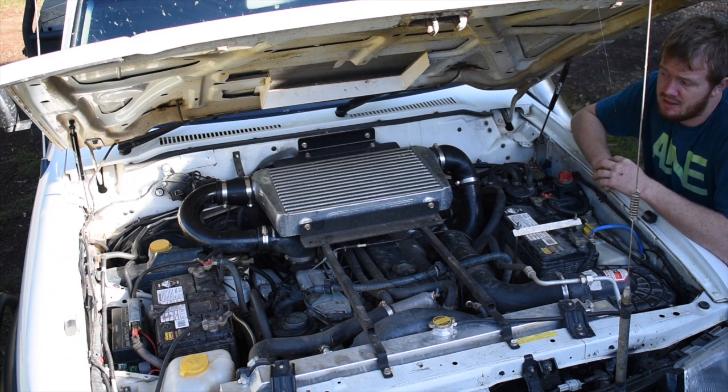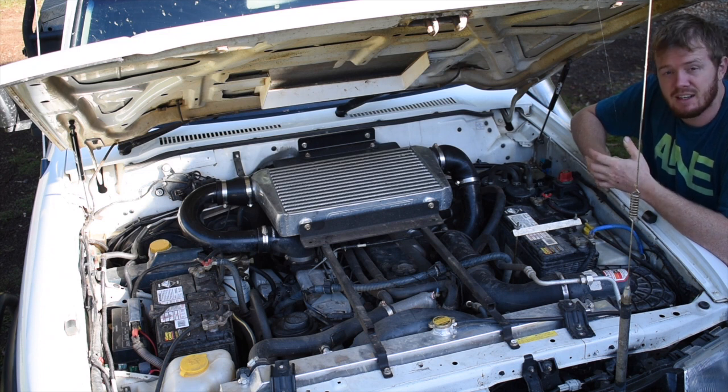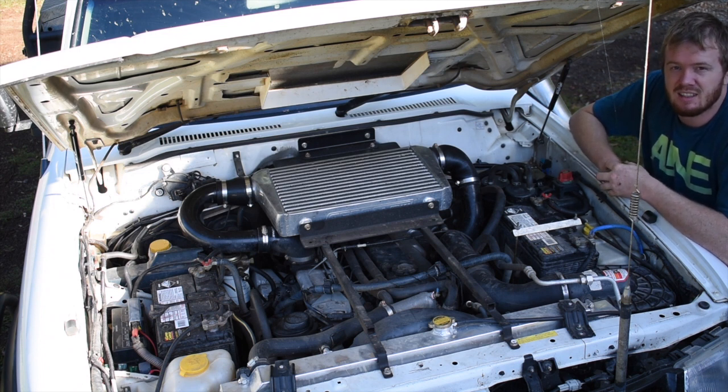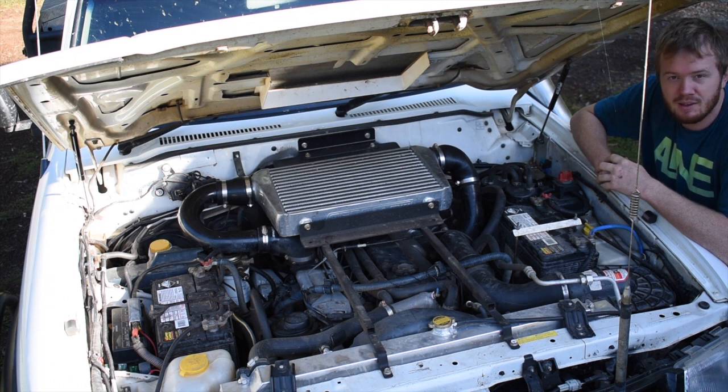It runs about 20lb of boost. Don't really want to go too much more — didn't really want to go a 12mm pump. Because if you see any of my videos with this thing going, it sort of loves a bit of governor — it sits on about 4,000 rpm most of the time off-road. I thought if I put a 12mm in it, she might hate me and do a two-piece crank on me. Anyway, thanks for watching this episode — please subscribe, we'll keep in touch.